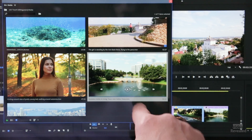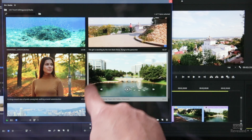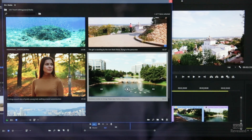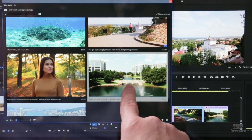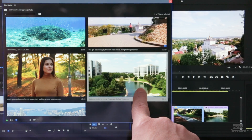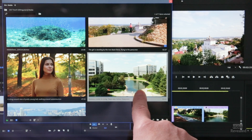When you tap on a thumbnail, you'll get five controllers showing up. The middle one is the play button — when you tap that it plays, and when you tap it again it will stop. If you tap and hold with one finger, you can scroll through.